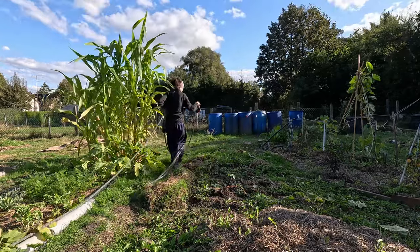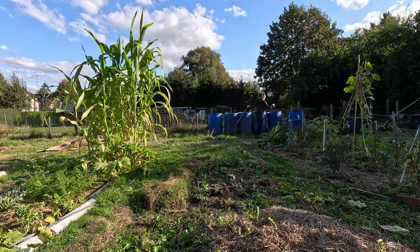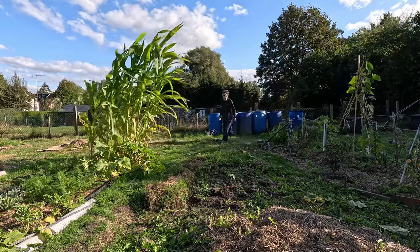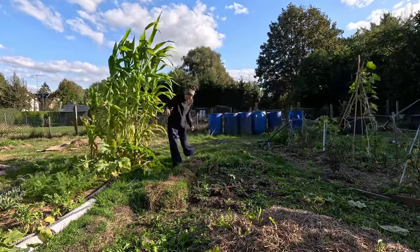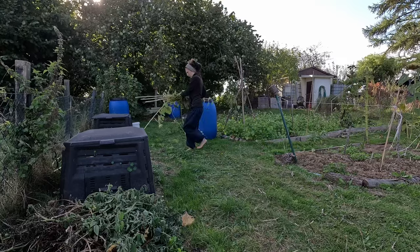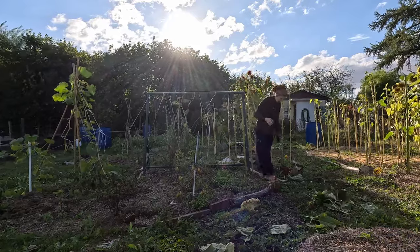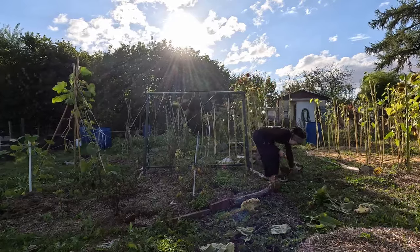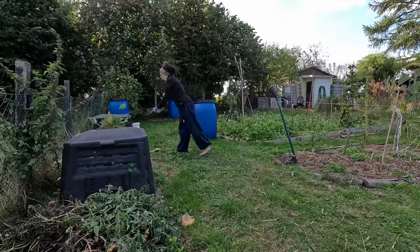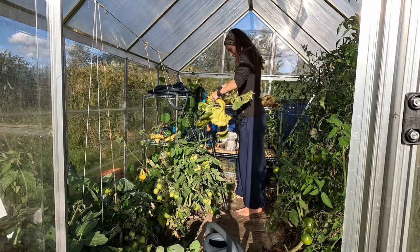I moved the last rain barrel from the neighbor's land onto mine, just in time before it passed. The barrels will make next year's garden much easier to water. The compost piles were growing. As I chopped down the last of the sunflowers, I kept making plans for how this bed should look next year. That night I'd draw up a plan. I spread the sunflowers on the rack shelves to deal with another time.